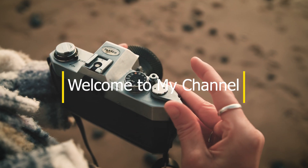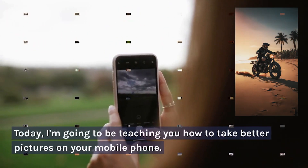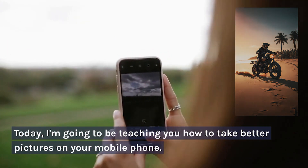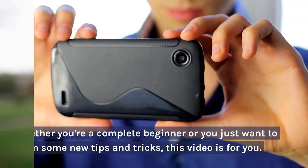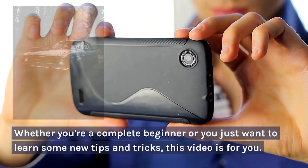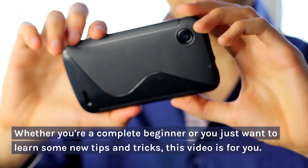Hey everyone, and welcome to my channel. Today, I'm going to be teaching you how to take better pictures on your mobile phone. Whether you're a complete beginner or you just want to learn some new tips and tricks, this video is for you.